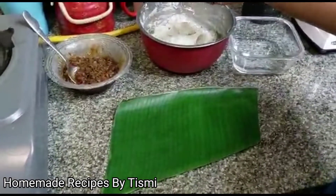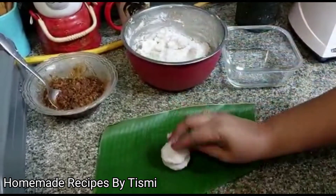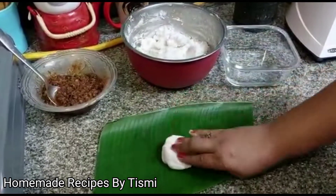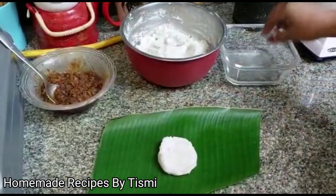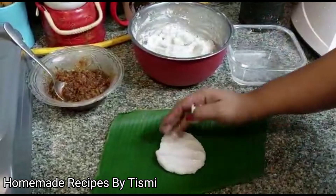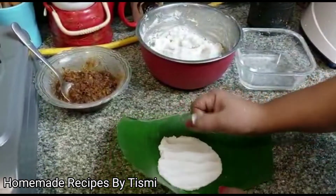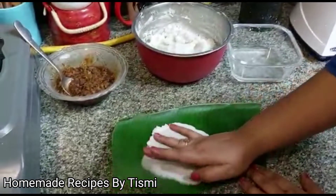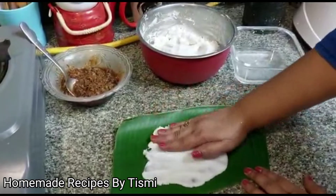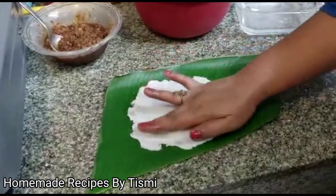I am going to put it in 1 cup. We will put it in 2 cups. This is the softness of the body, so the body is very soft.